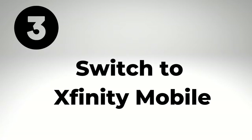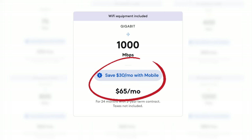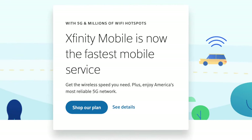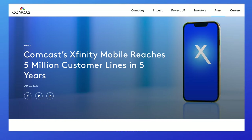Number three is to switch to Xfinity Mobile. Signing up for Xfinity Mobile is a smart way to save up to $30 per month on your Xfinity internet service. If you're not familiar, Xfinity Mobile runs on Verizon's network, and it uses Xfinity's Wi-Fi hotspots. When I first reviewed Xfinity Mobile back in 2017, few people ever expected the service to be as popular as it is today, with more than 5 million customers.